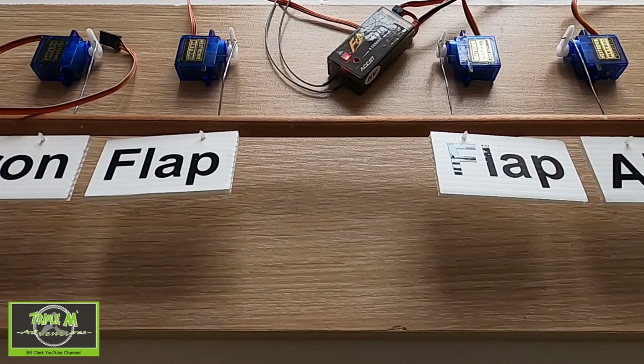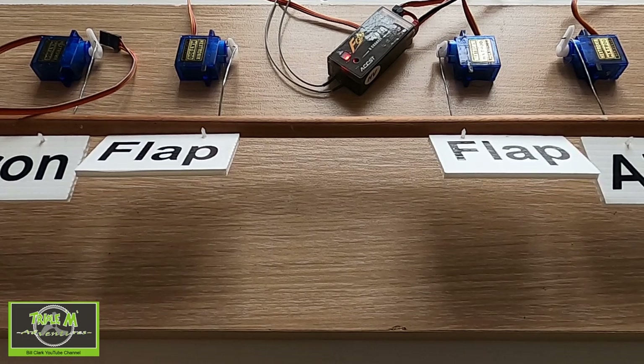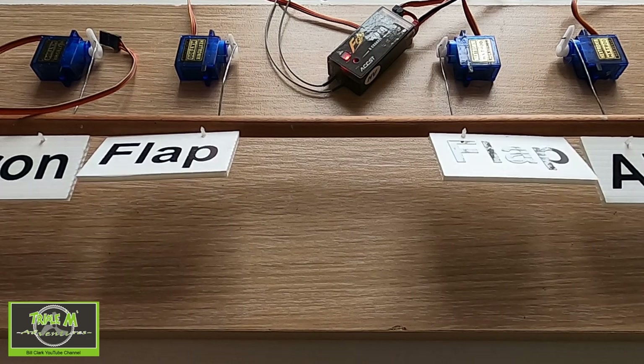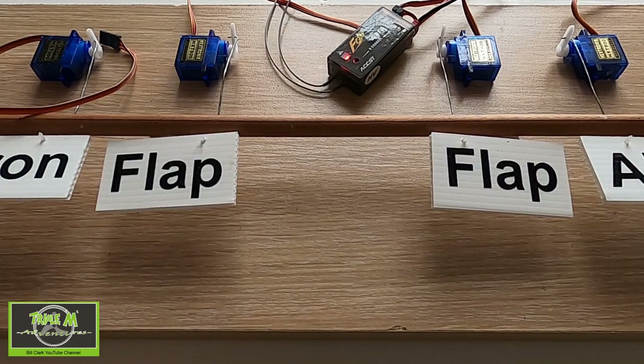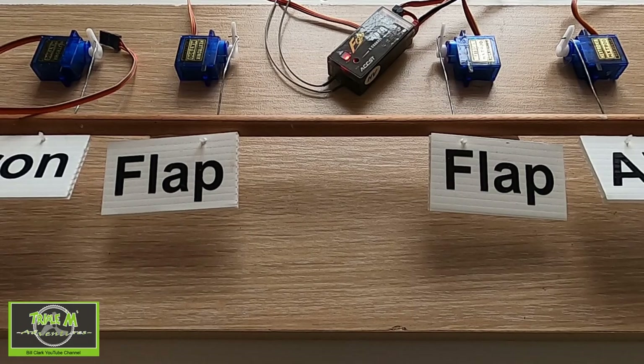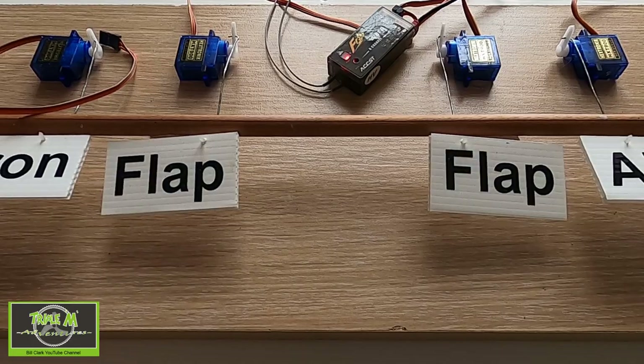We're on our test rig now. You can see that should be 40 flat and that should be 60 — they're going the wrong way, as I described in the video. You'll have to go into the Mixes and swap them from minus to plus or vice versa. I'm just going to quickly do that. Put them back to center — and let's try again. There we go: 40 flap, 60 flap, back up again. You can see the settings are working.